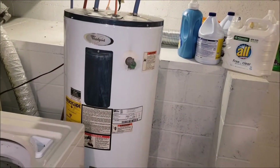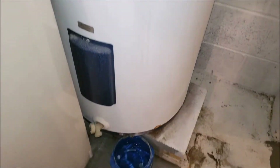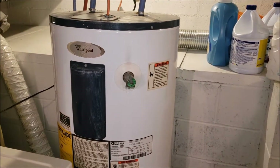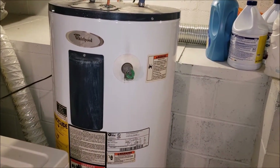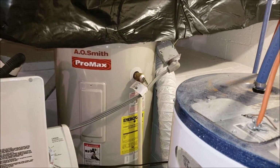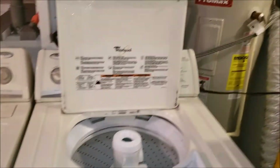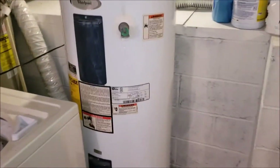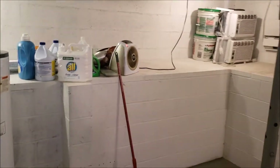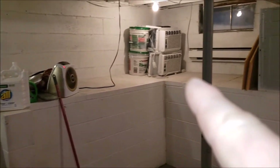This is our old water heater. It's currently leaking — that's one of the things I need to get fixed. Anytime you use the hot water excessively it starts to drip. I've already got a new water heater in place, it's just a matter of hooking it up. I got that situated and got our new washer and dryer in place but as you can see, all this stuff here on the shelves...